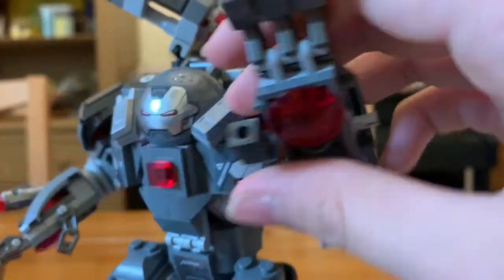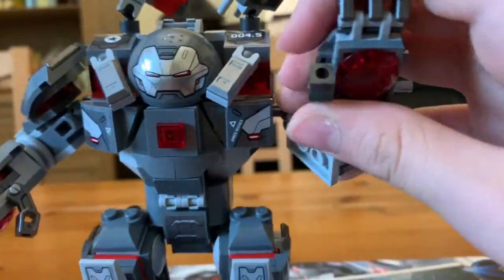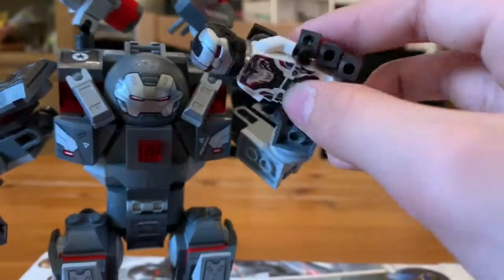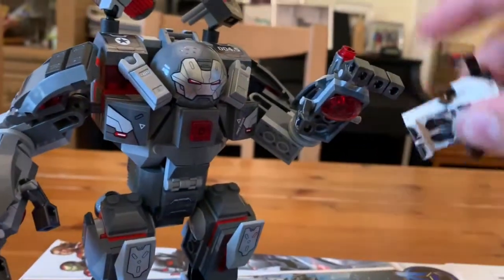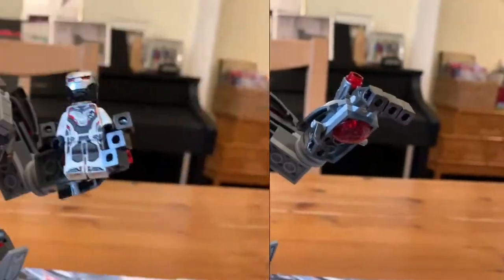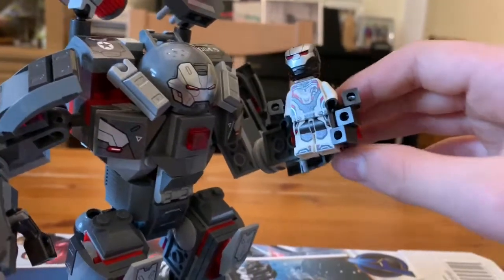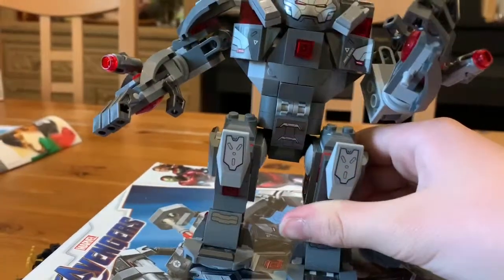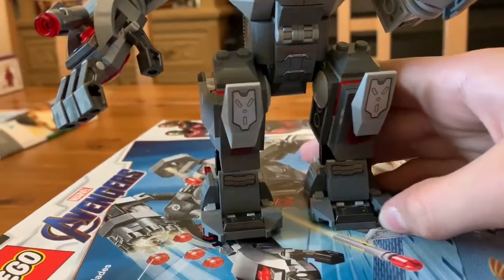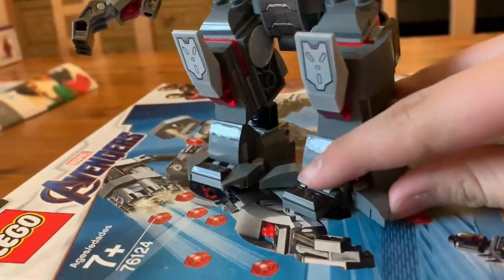I also like this new opposable thumb feature — I really like it, I think it's cool. It allows you to grab a figure pretty easily. Since War Machine's not in there right now, I can just have him be grabbed. Once I had the use of both hands, I was easily able to stick him in there. I like these new feet design because it can go up like that, and you can even make it sort of look like a general robot foot — you stick these things out to the side.